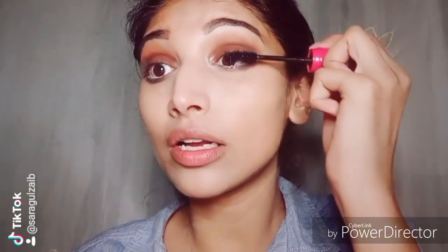Now I am applying mascara — it's a Mega Long mascara by Sunkist. I will coat it on the upper and lower lashes. I am also applying false lashes; these are by Glam Girl and the style is Bewitched. If you want to order them, you can find them on their online page.